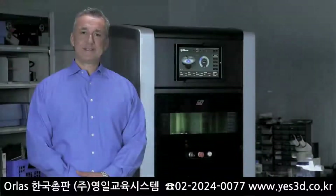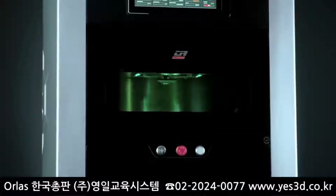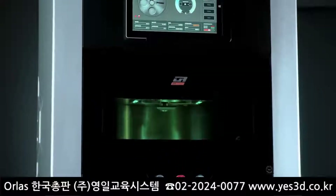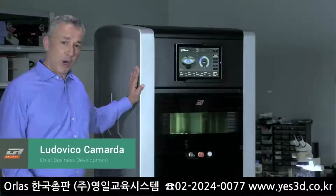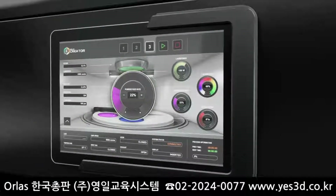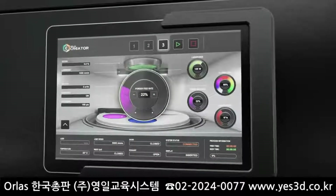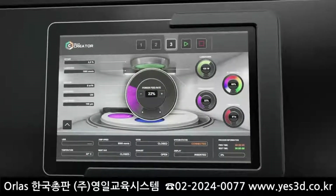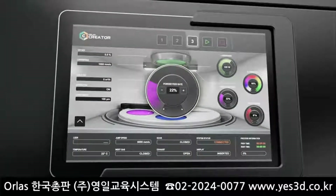When we took the task of designing a human interface for the Orla's Creator, we had to face a big challenge: how can we match the most innovative machine on the market with a controller that shows the same level of unparalleled innovation? To do this, we leveraged state-of-the-art human interface, including high-resolution display, touch screen, wireless technology and cloud computing.